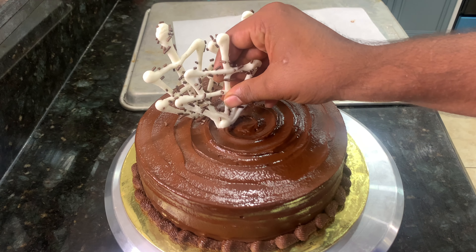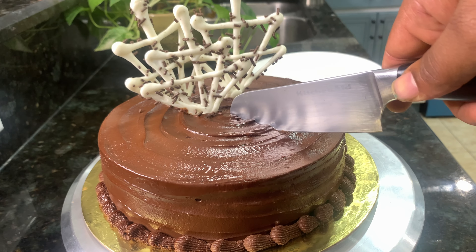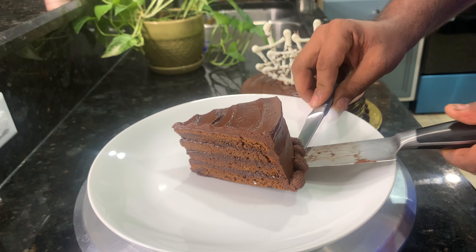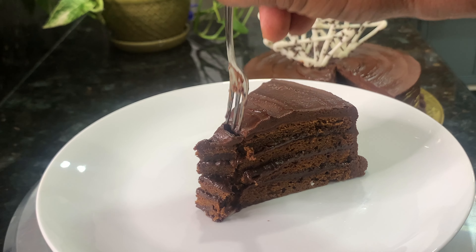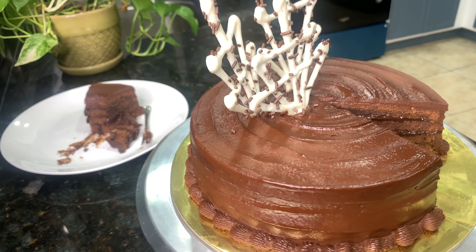If you want to subscribe, please comment on the channel. If there are cracks in this sponge, we cannot use baking powder or baking soda.